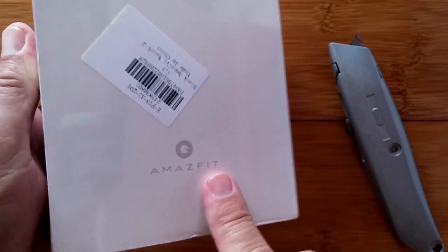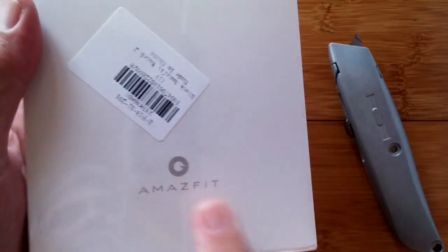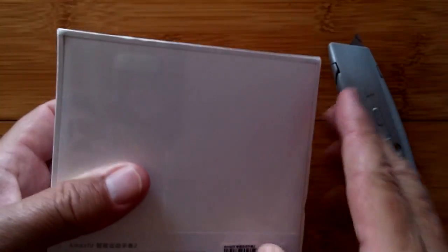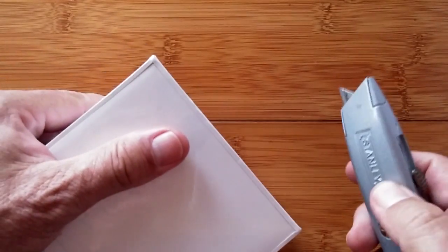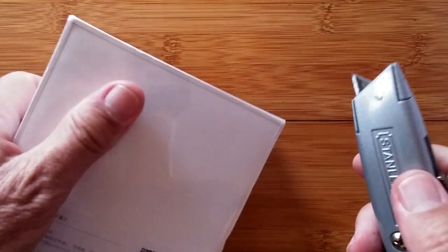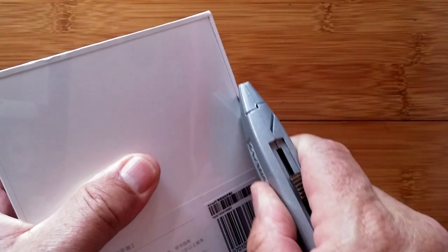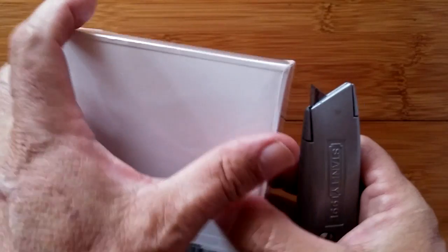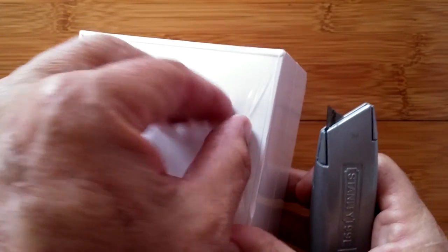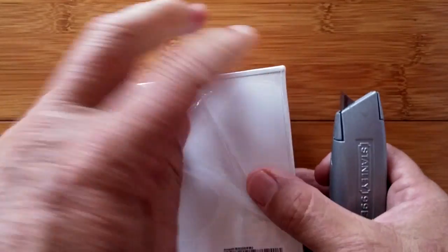Greetings and welcome back to Smartwatch Ticks, where we are about to unbox a new Amazfit product. You've heard of the Amazfit Pace, and this is the Amazfit Smartwatch 2 — sometimes called the Pace 2, but they're not using the Pace name. Sometimes called the Stratos, though it's not clear if that name is reserved for the international version.